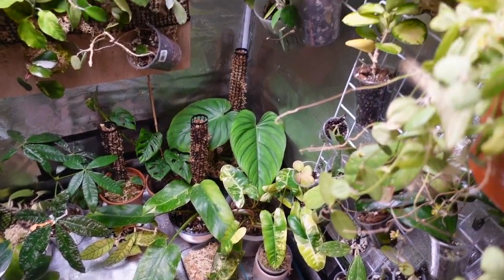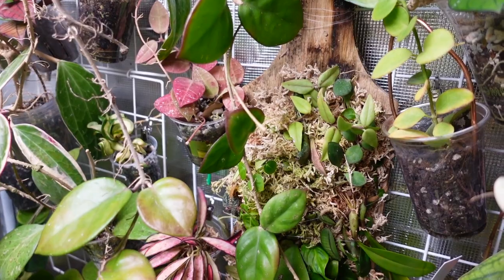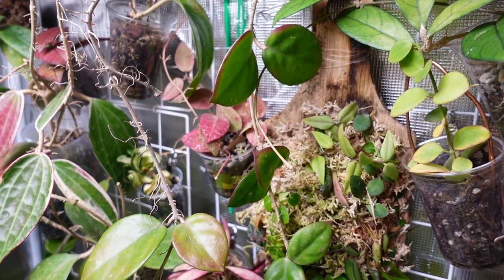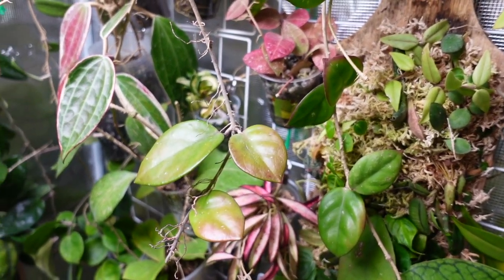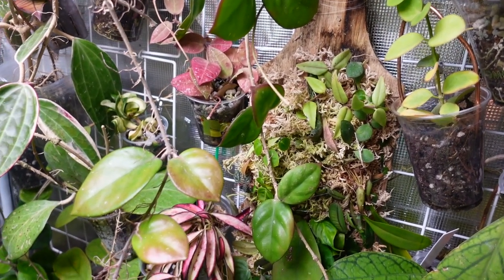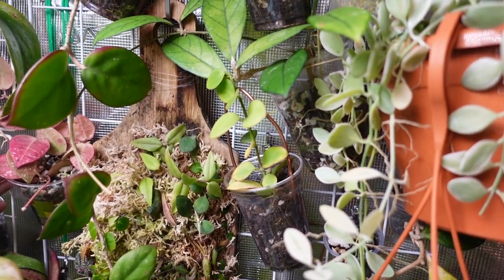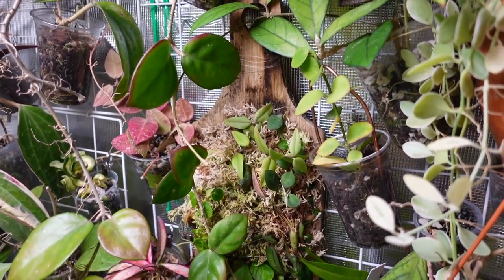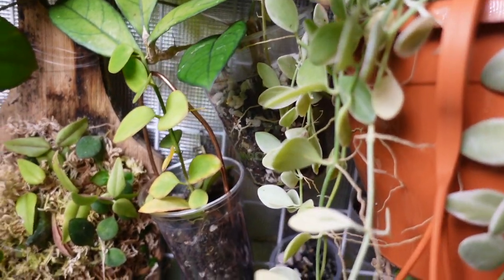I'll just be going over the grids and the Hoyas I have hanging on the grids, and maybe a little bit of the aeroids underneath. My throat kind of hurts today and I'm really not very good at handling pain — I feel pain in my face as well — so I don't want to show my face this morning. I'll try my best to go through as many plants as possible, and I'll put links to the products I use — the grids, hooks, and everything — in the description box below.